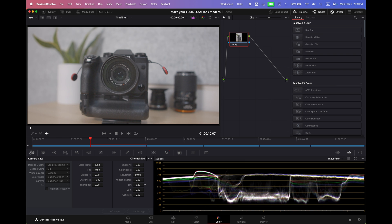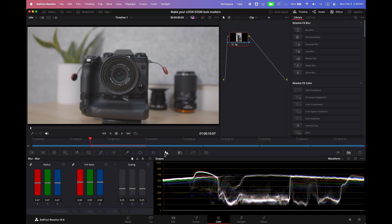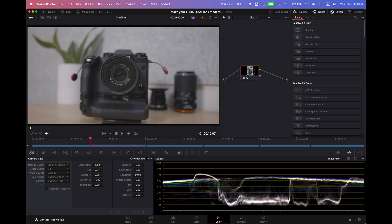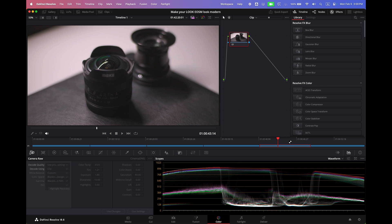If you want to get that Instagram look, raise it up. But I like to leave it around two or three. Grab your sharpness — no more than 47. If you go any farther than that, it's going to look very pixelated. That's it guys, we are pretty much done with this image. We didn't need any LUTs, no plugins, all free. With DaVinci Resolve, we're able to match identically to Fujifilm's color.